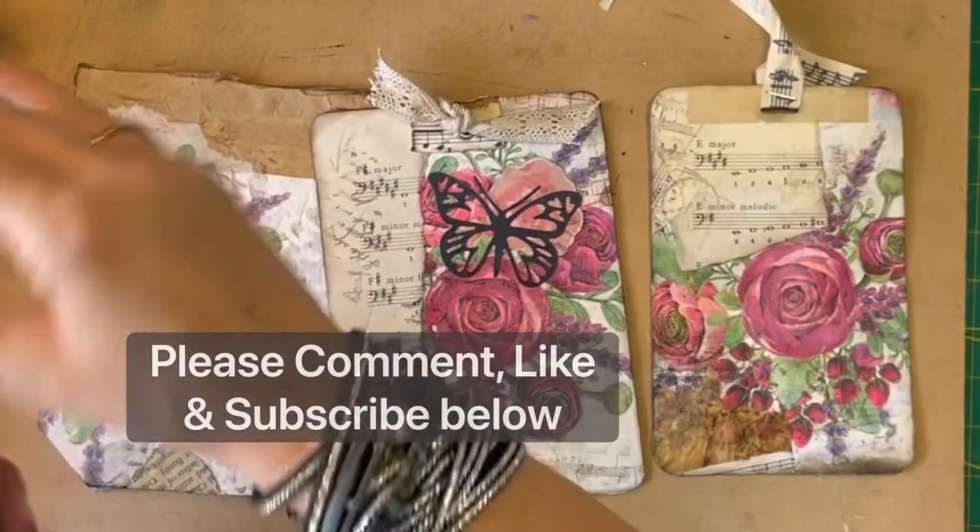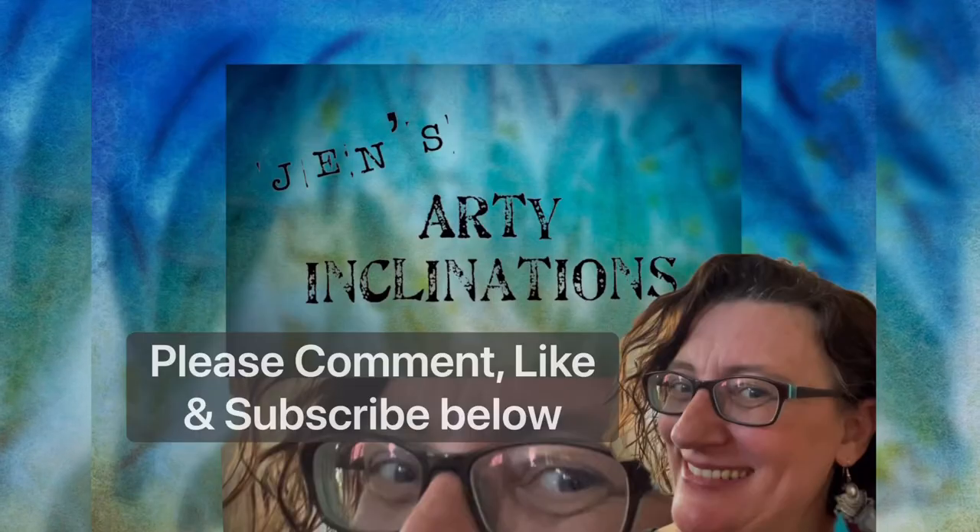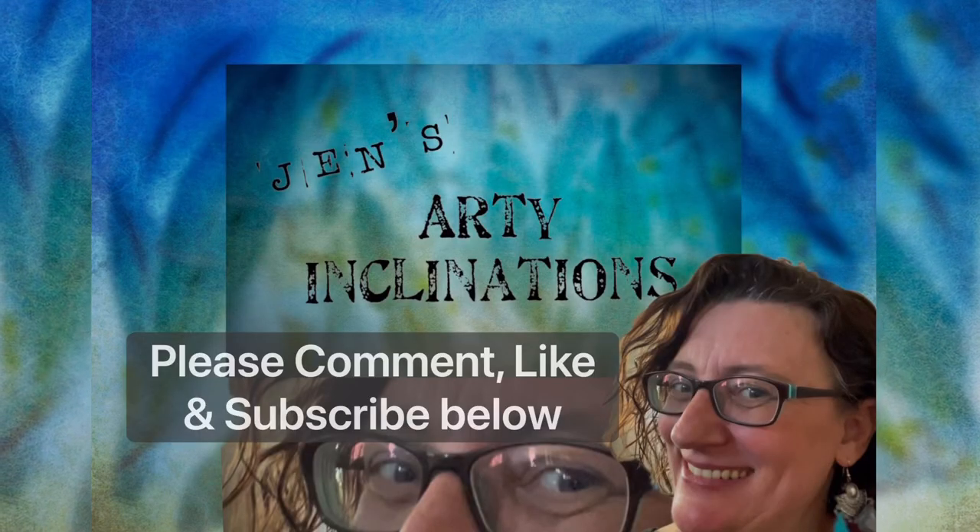I hope you enjoyed — you can like and subscribe below, and as always, keep creating. See you next time, bye!